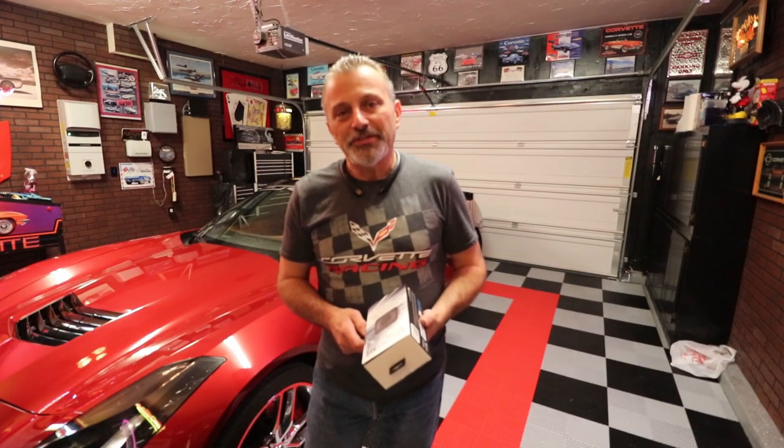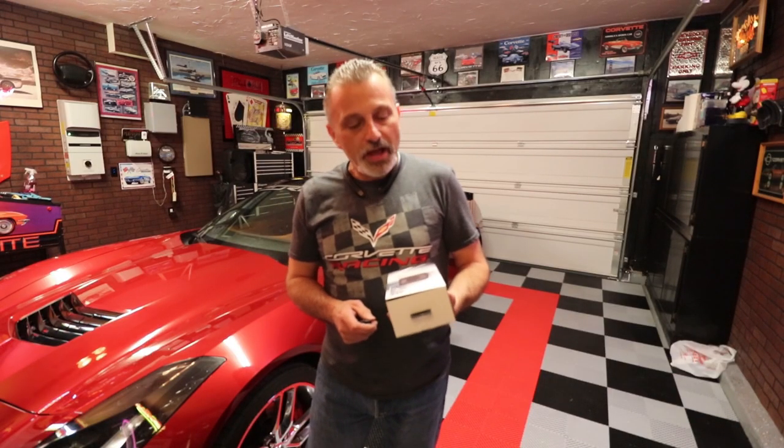Hi everybody, welcome to the channel. My name is Scott and today I'm going to be showing you how to install an Escort M1 dash camera in a C7 Corvette.